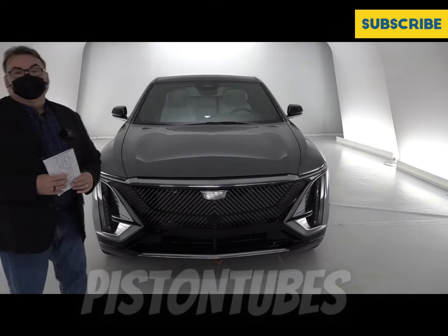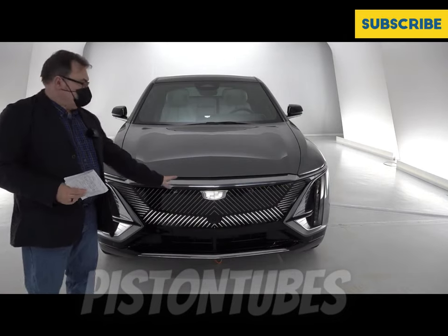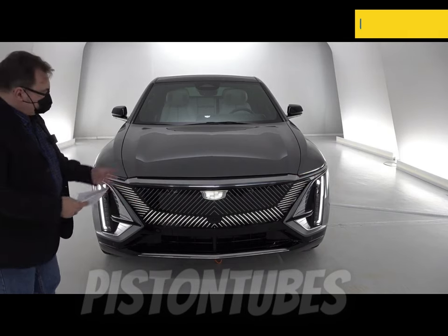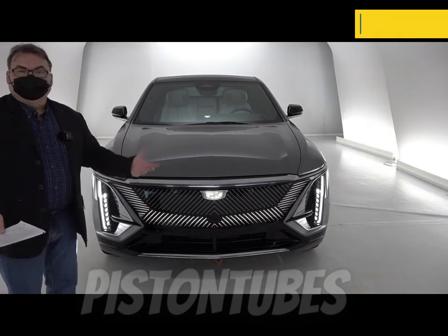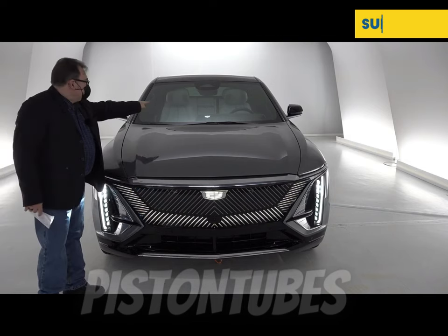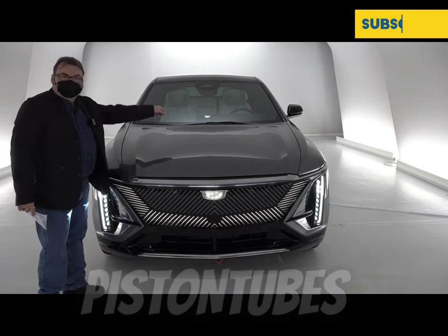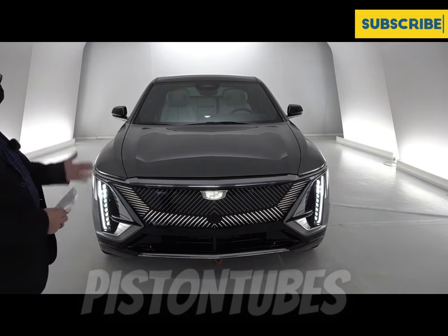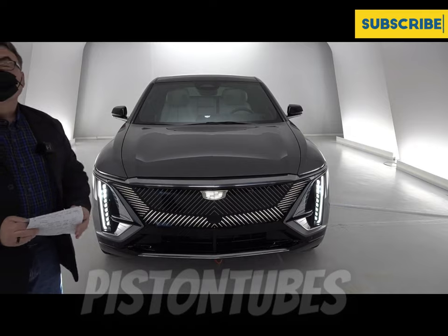One of the cool features is the LED light presentation. When you walk up with the key fob, it will unlock the doors and magically light up, welcoming you to the vehicle, including a Cadillac icon and logo that lights up behind the driver's dash. Pretty cool stuff, especially if you're looking for it in a parking lot — it'll be very easy to find.